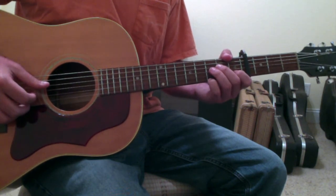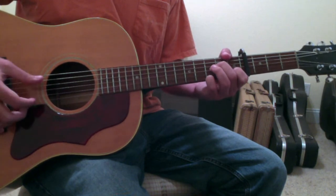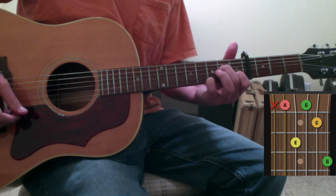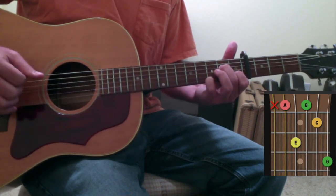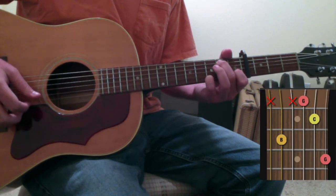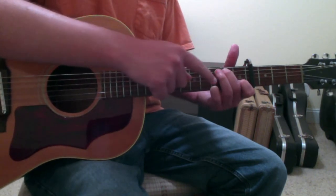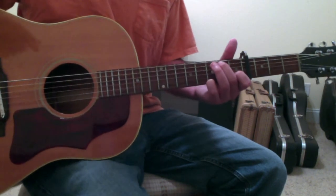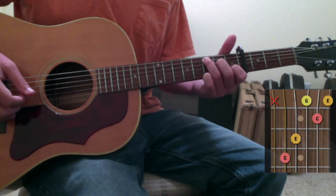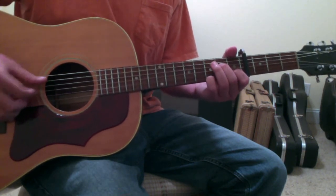Leading up into the chorus, there's a pre-chorus that goes A minor walking up to a C. You use the A minor chord we just discussed, then move your second finger to the fifth string second fret, and then move from the fifth string second fret to a C chord by placing your ring finger on the fifth string third fret.